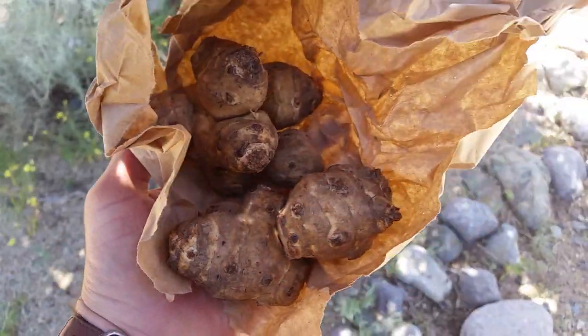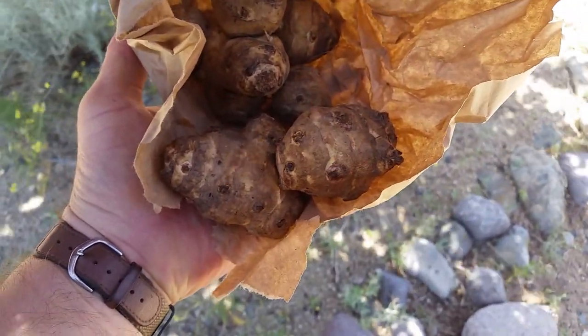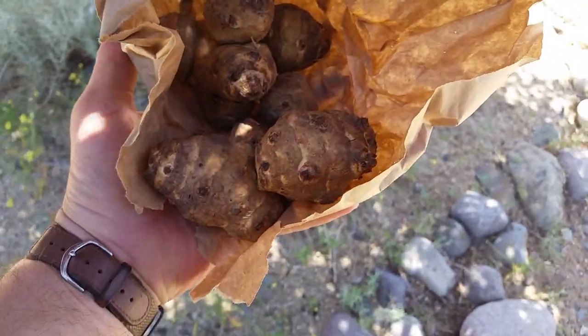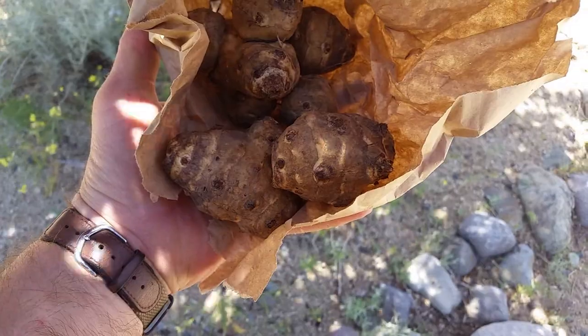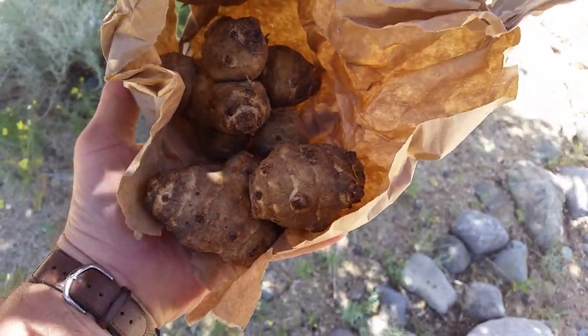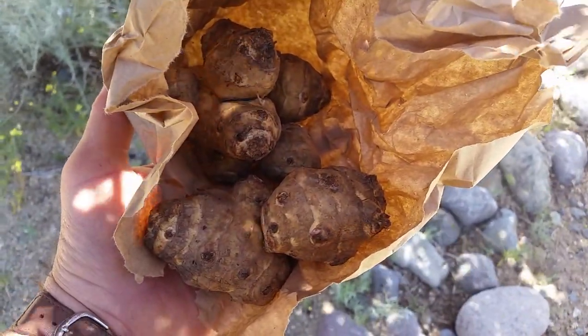There's something different we're going to plant — at least different for me. Sunchoke, is what I would think they're called. That's what I was told at least. I guess they get kind of tall like sunflowers, but they're kind of more branched off or something. Something different. We'll see how these do.